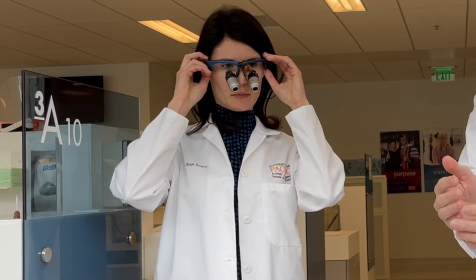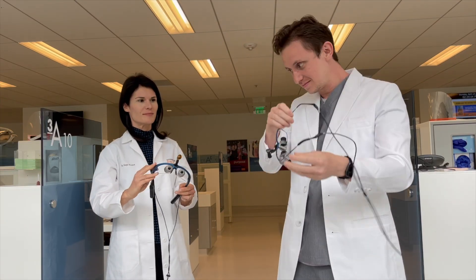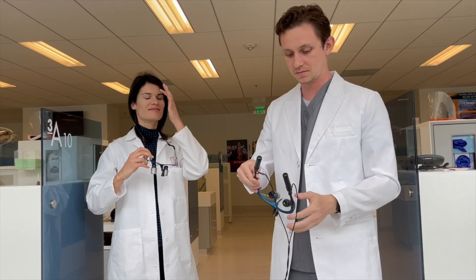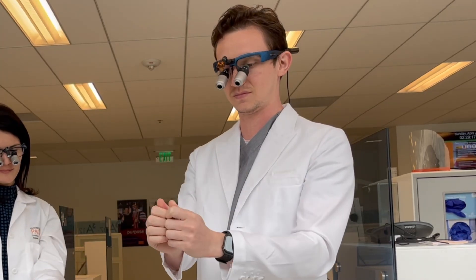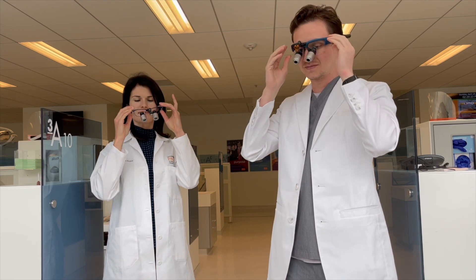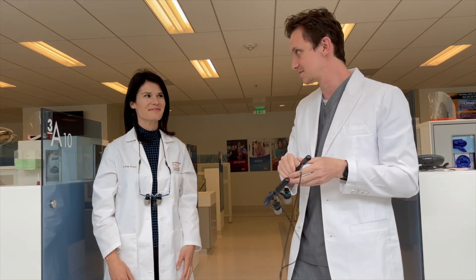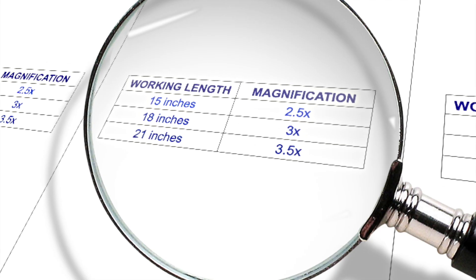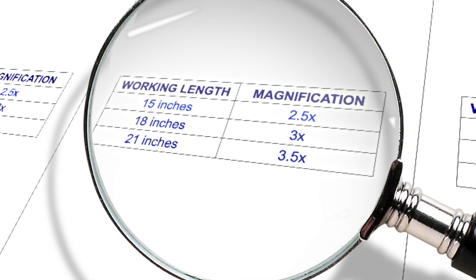Many dentists who haven't had any experience with loops might want to start with a lower power magnification. Height has a lot to do with your loop choice. Shorter dentists with a working length of less than 16 inches would better utilize a 2x magnification with optimal visual resolution. As your working distance increases, the magnification power of the telescope decreases. For taller dentists with a working length of more than 16 inches, they would benefit from starting with a 3x magnification to compensate for their long arms and torso.